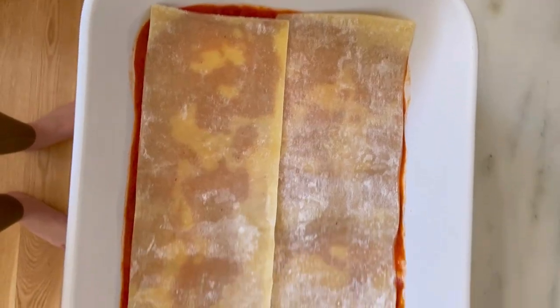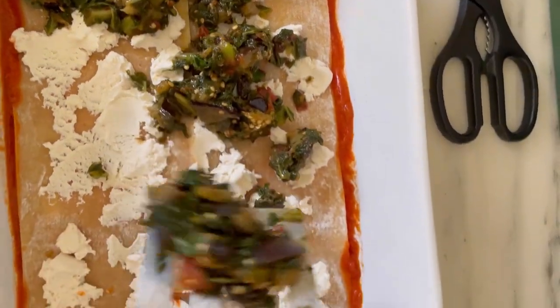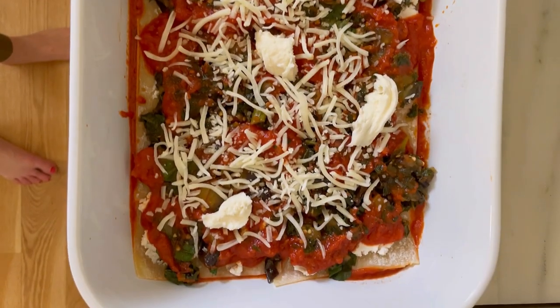Pour some low FODMAP tomato sauce on the bottom of a pan. Then I'm layering my lasagna noodles with almond milk ricotta. Top with half the caponata, more tomato sauce, some mozzarella, and repeat with another layer.